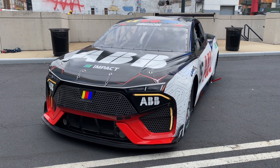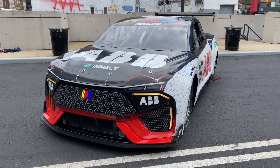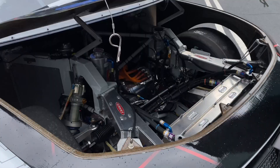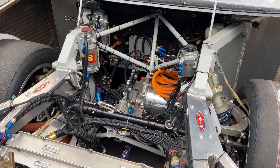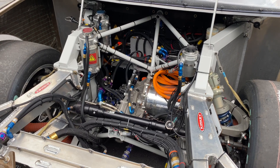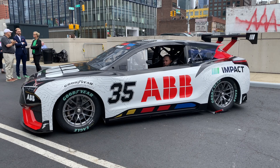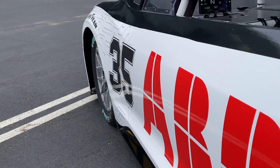NASCAR is dipping a toe into the electric era this year with this EV demonstration vehicle built on the Next Gen Cup Series chassis, equipped with a tri-motor drivetrain that can be cranked up to 1,300 horsepower. NASCAR is not planning on starting a new series for it just yet, but it's meant to explore new technologies and possible directions NASCAR might go.